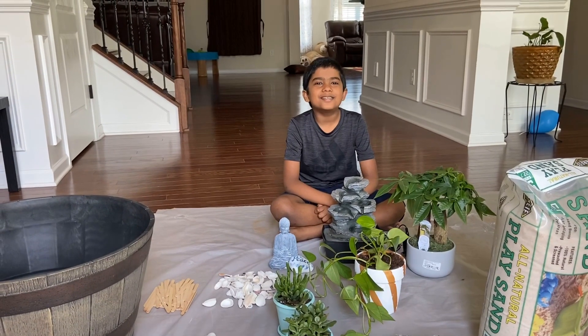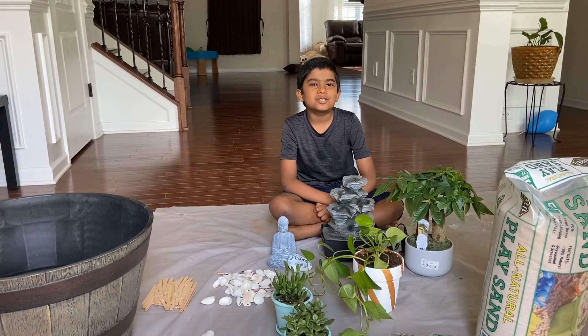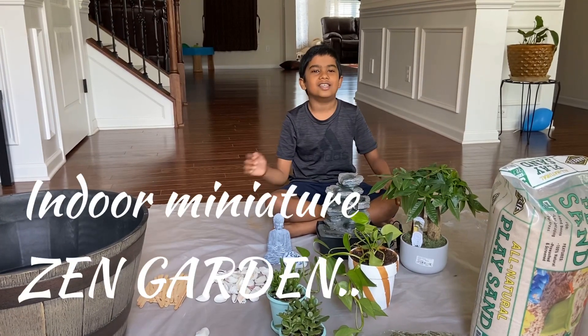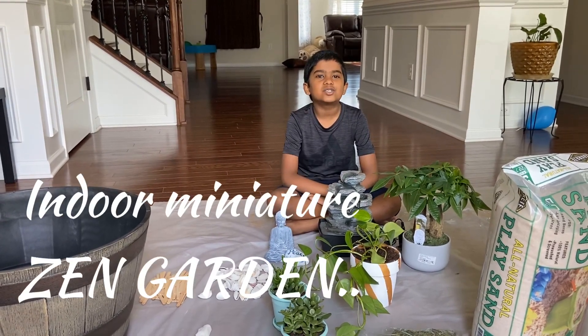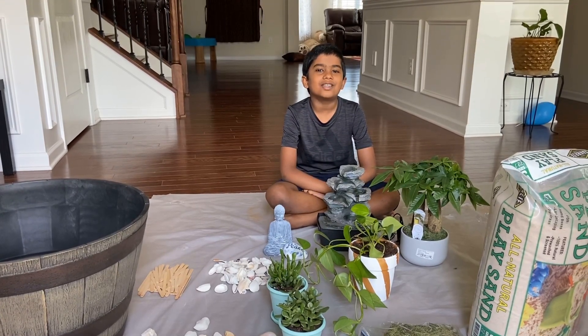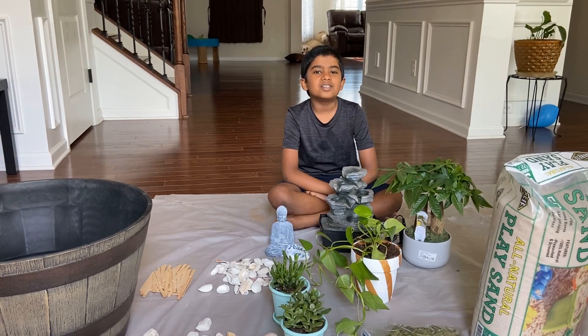Hi guys! Welcome to my channel. By looking at all the things in front of me, you can guess what we are going to do. We are going to do an indoor miniature Zen Garden. My parents had always wished to have a Zen Garden, and I was very curious about it when they were talking about it. So I thought it would be even more fun to do it.